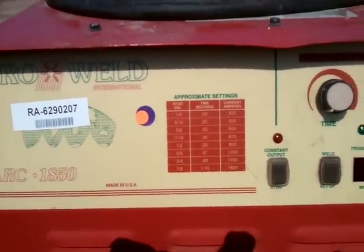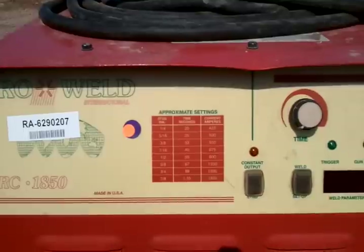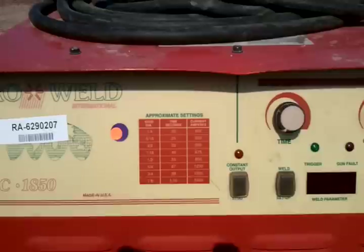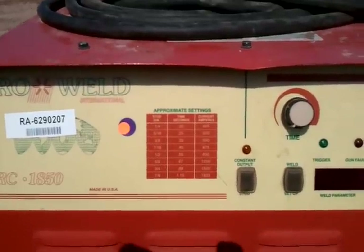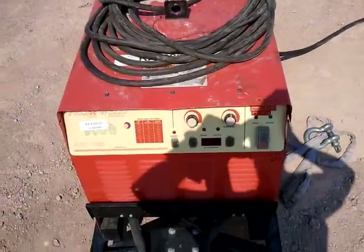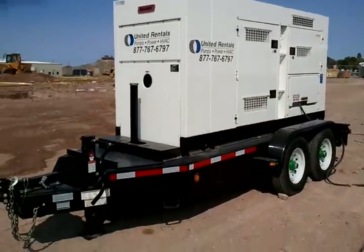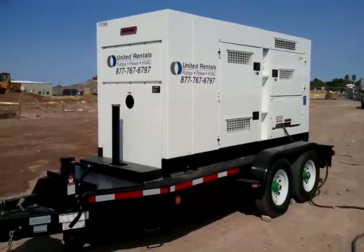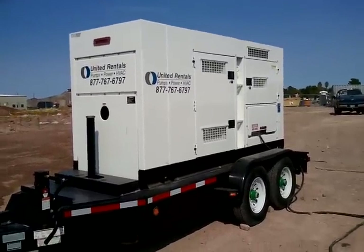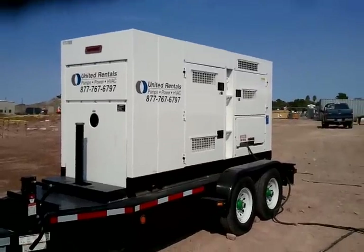For the three-quarter Nelson studs we're using 0.89 seconds — roughly almost a full second — and the current is 1500 amps for that one second. Here's the power plant for that welding machine, and this is a 220K, which is 220,000 watts.